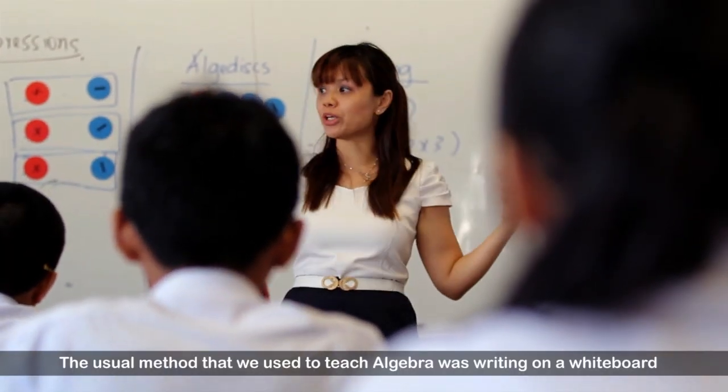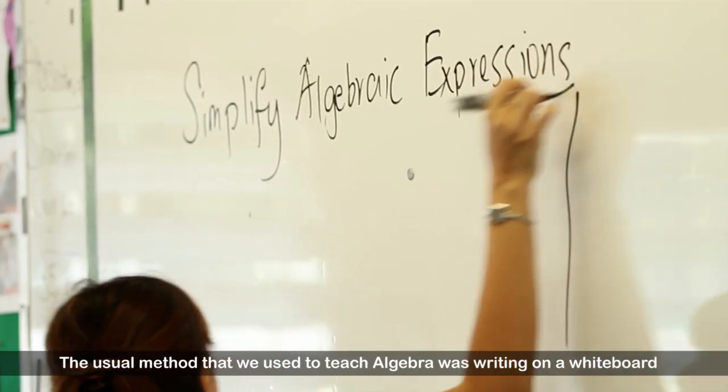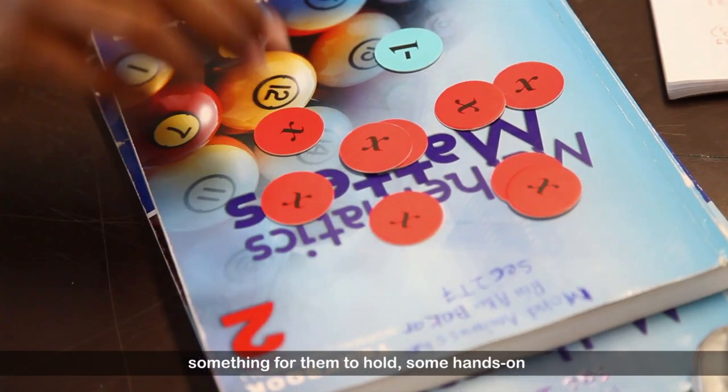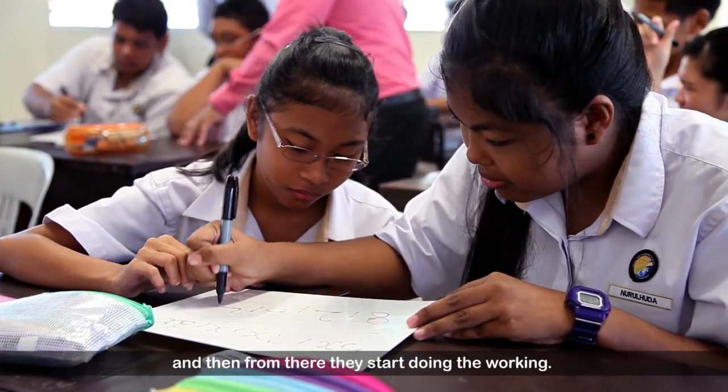The usual method we used to teach algebra was writing on the whiteboard, and then we would teach them how to simplify using the normal working method. But now we try to get them to work using the algebra — something for them to hold, some hands-on — and then from there they start doing the working.